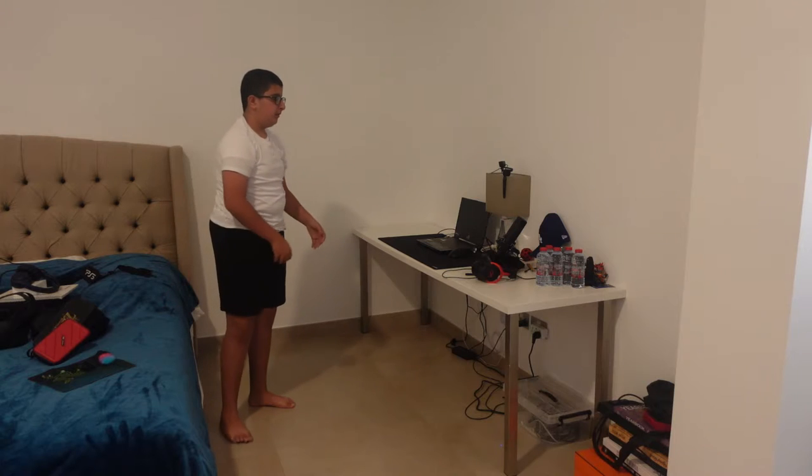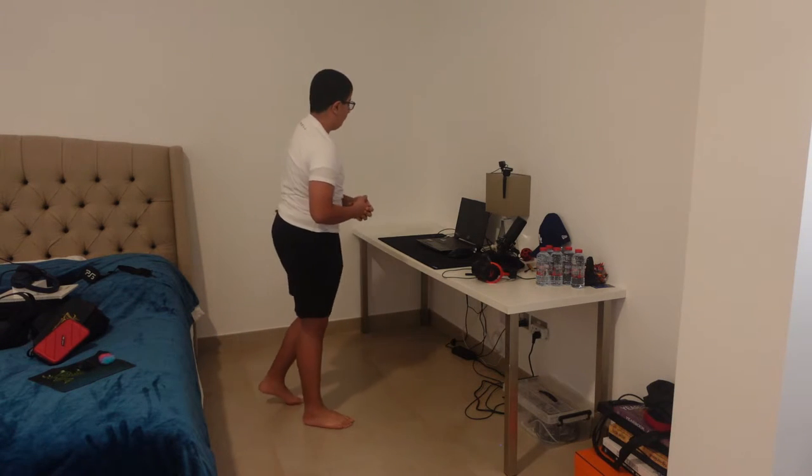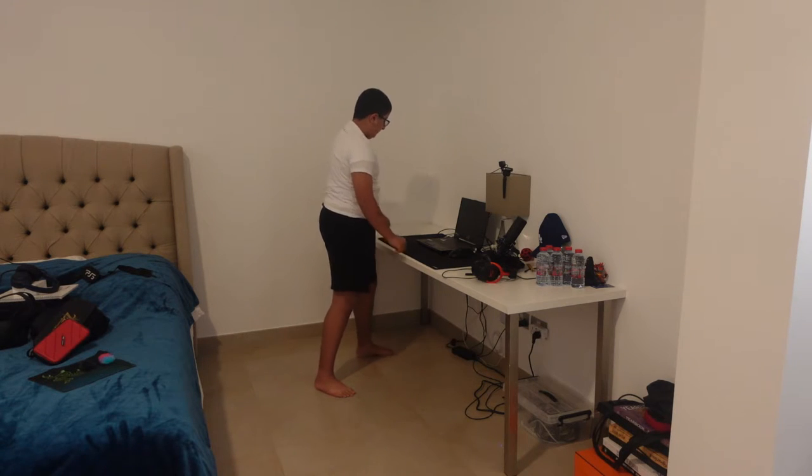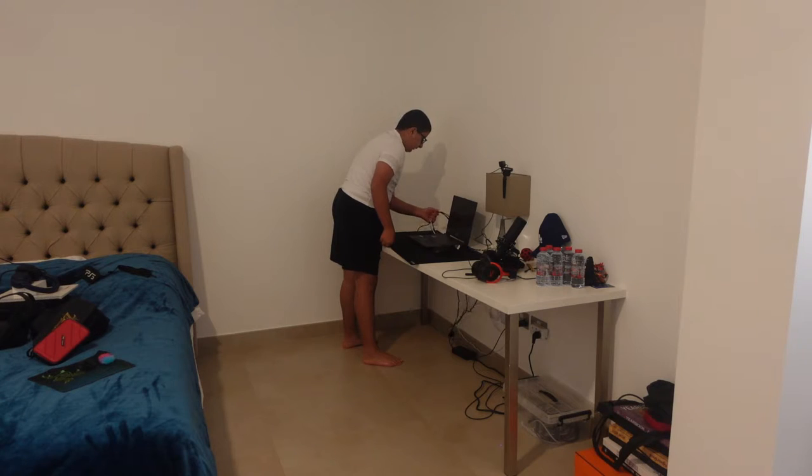I'm gonna need a mouse for my new laptop, which is the 13-inch MacBook Pro — and I don't want to flex. So I'm gonna move this right here.